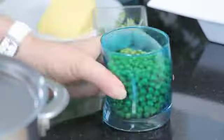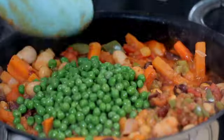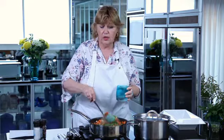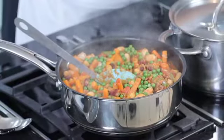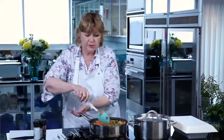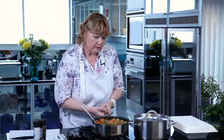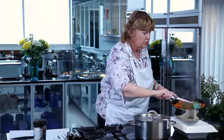Now that the vegetable mixture has cooked down slightly, we can add in the peas. Another very nice vegetable to add which I haven't got today is butternut, which you just cut into cubes and add. You could also add in some broccoli, little sprouts or even some asparagus. You can see how beautiful and colourful it looks now and this is ready to go into the serving dish. We're going to use a good ovenproof serving dish and scoop it carefully in, allowing some space for the potato topping to go on top.